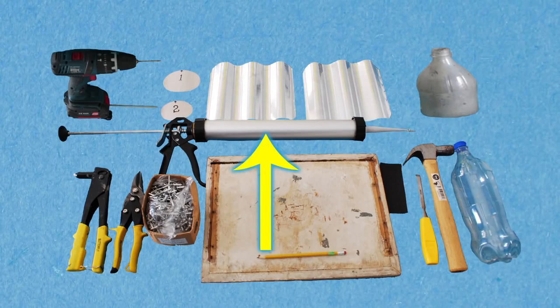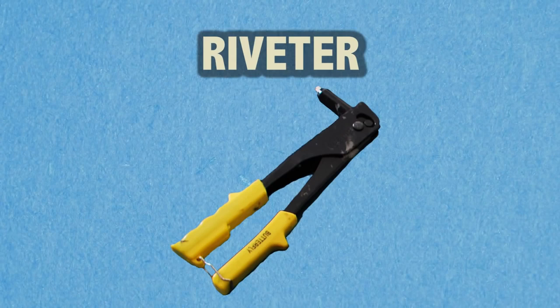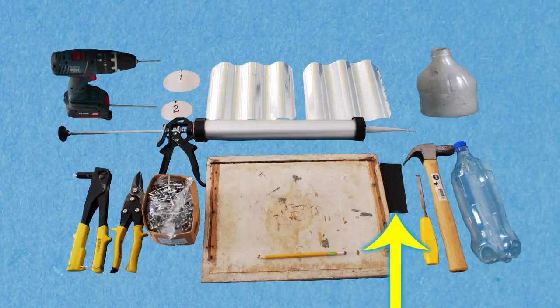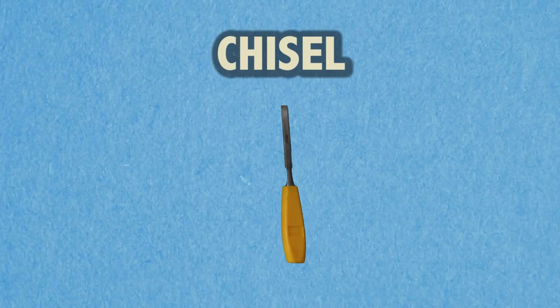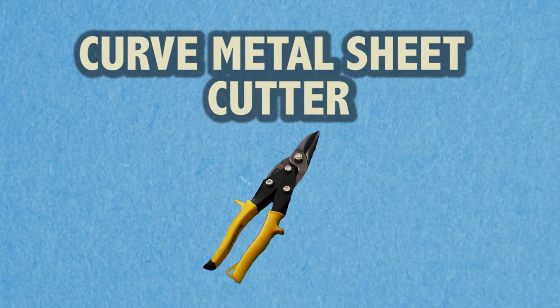A glue gun with Zika cement, a riveter, rivets, a working board, sandpaper, a hammer, a chisel, a pencil, and a curved metal sheet cutter.